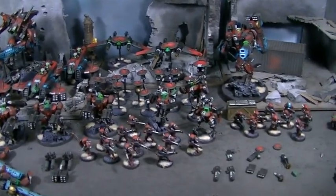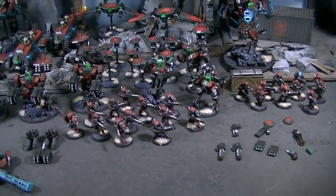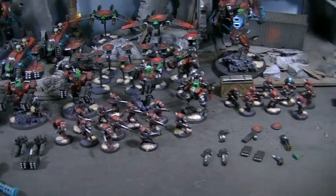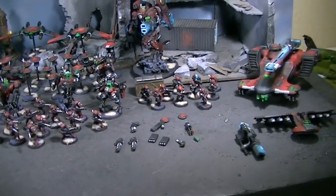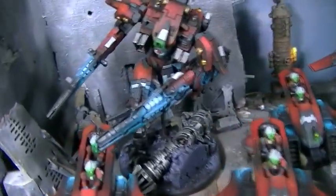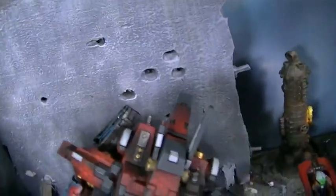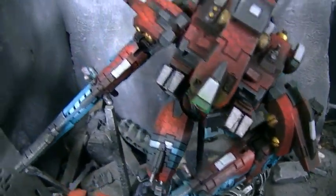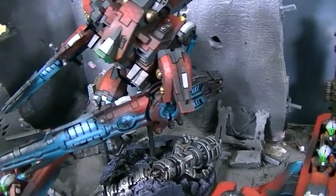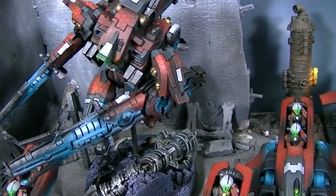Hey, Blue Table fans, I have a treat for the ages! This Tau army is just so cool — I'm incredibly pleased with it. Let's dive in and eat dessert first: take a look at this Urvarna battle suit from Forge World. Like all the figures in this army, it features this hex pattern on its armor, which really gives it a slick, distinctive look.